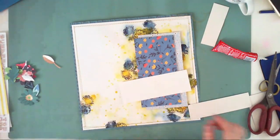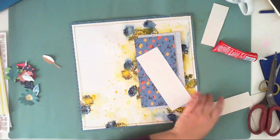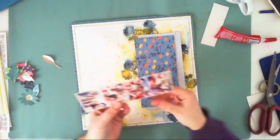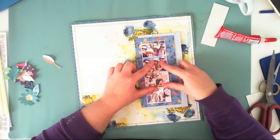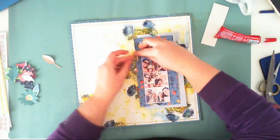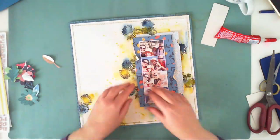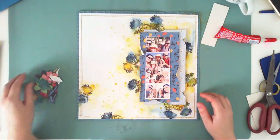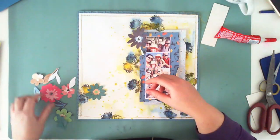When it's all dry and sewn, I start building the composition. I am tearing the paper to add a little bit of a messy look, because my background is kind of messy and I didn't want all those papers to create just straight lines.